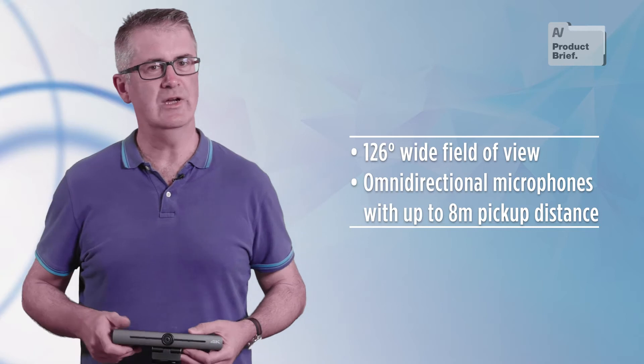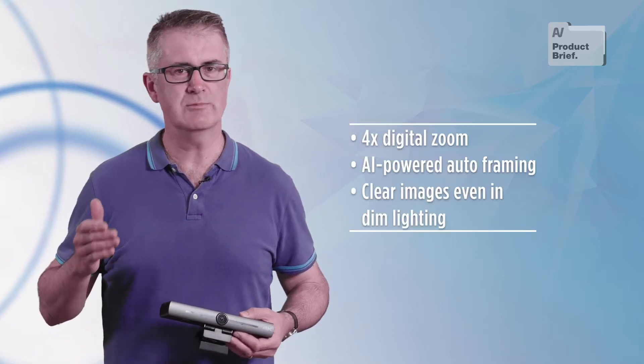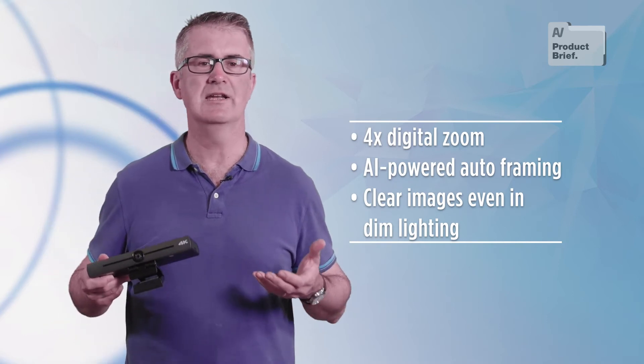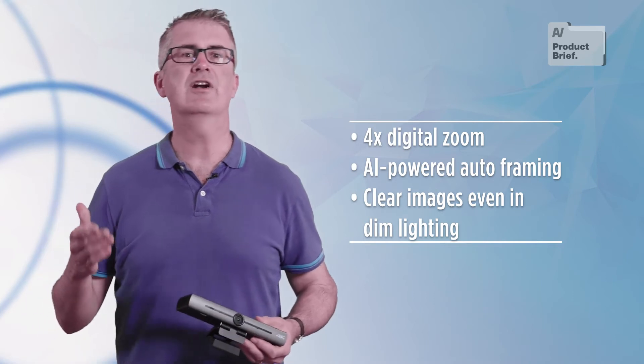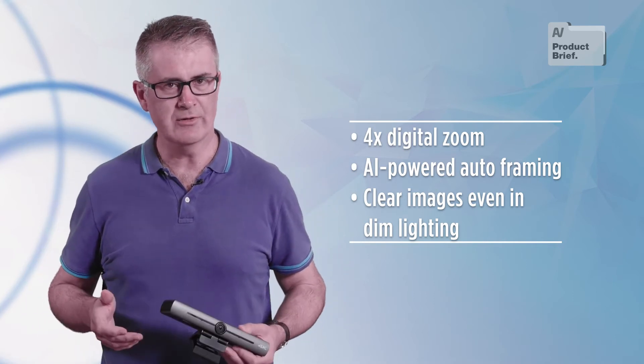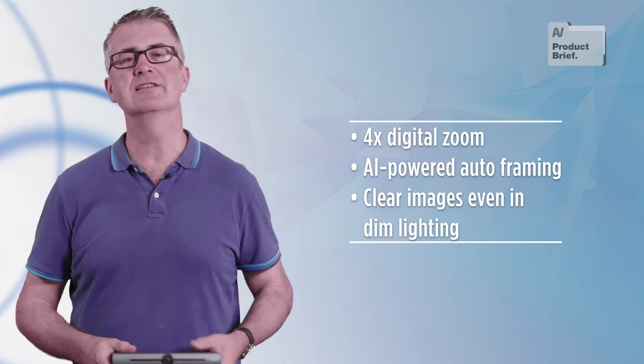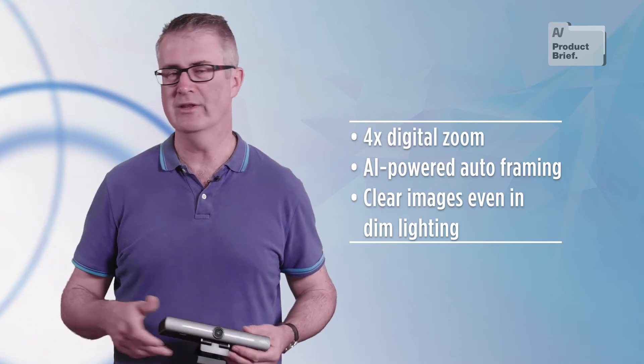The DVY22 has a couple of neat features worthy of note. The 4K sensor is especially useful when zooming in on participants in a medium-sized space and maintaining resolution. The auto framing is also handy — the camera uses AI to zoom in on all participants, reducing unnecessary clutter in the periphery without chopping off heads.